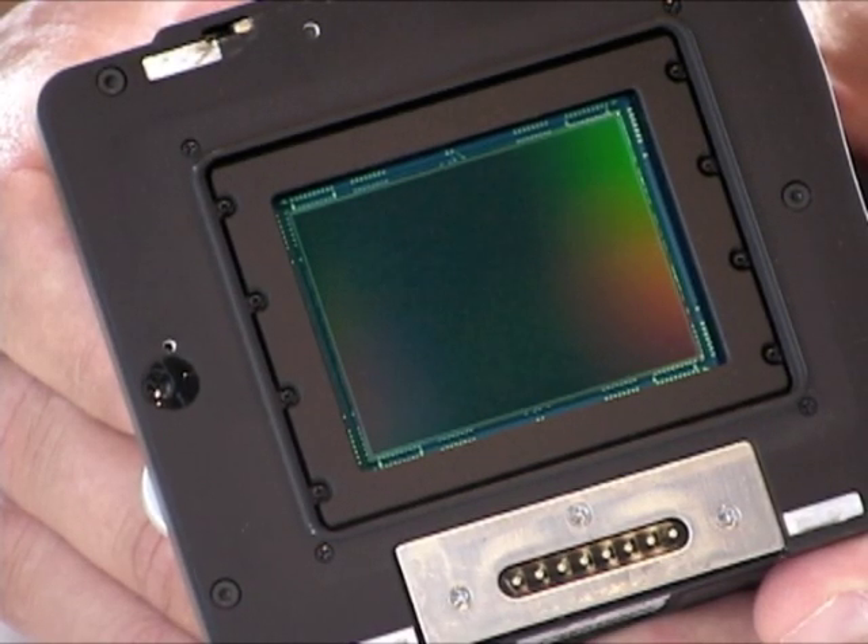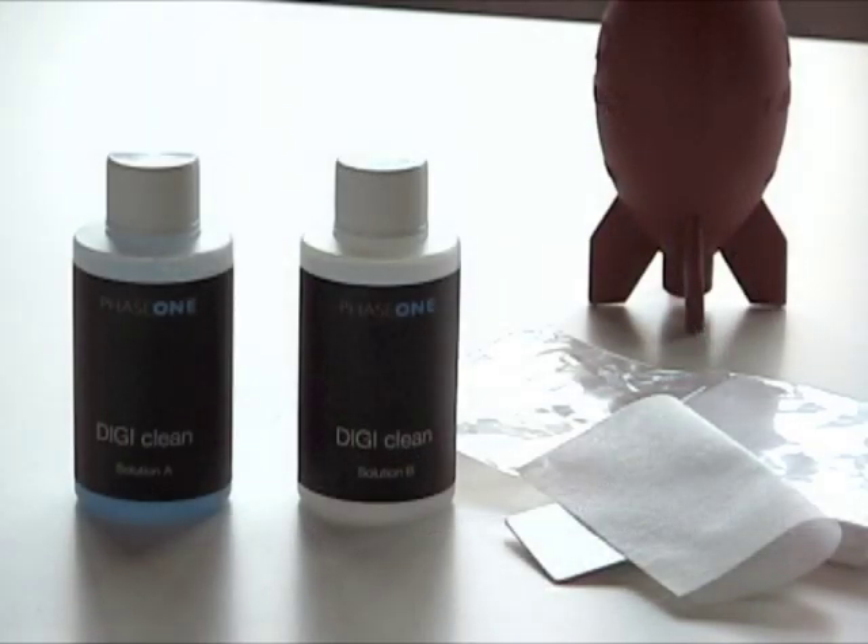This is a three-step process: first, utilizing a blower bulb; secondly, Phase 1's blue CCD cleaning solution labeled Solution A; and finally, Phase 1's clear anti-static solution labeled Solution B. All three steps are not always necessary, though. Oftentimes, simply using the blower bulb, or secondarily the clear Solution B, will suffice.